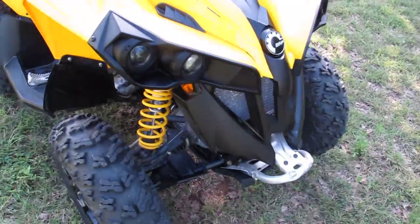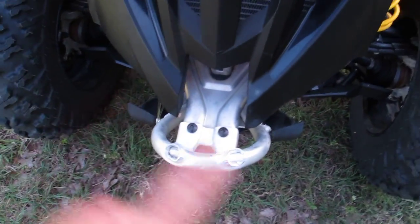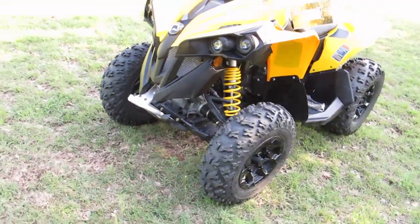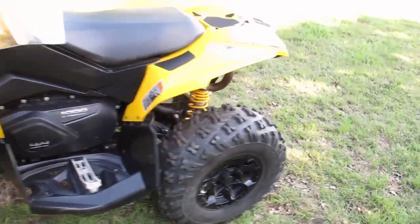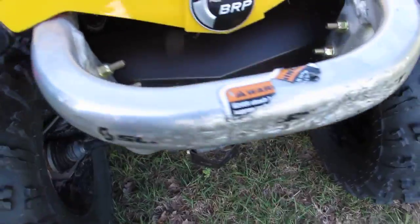The only thing that's really wrong with it is the front bumper. You can see the aluminum brace here — the stinger part of the bumper is gone. You could probably get one of those on the internet. And the back grab bar looks like it rode in a trailer and kind of scuffed up the back.